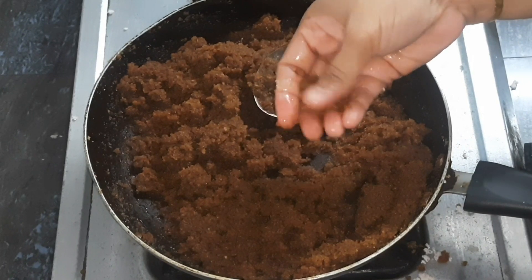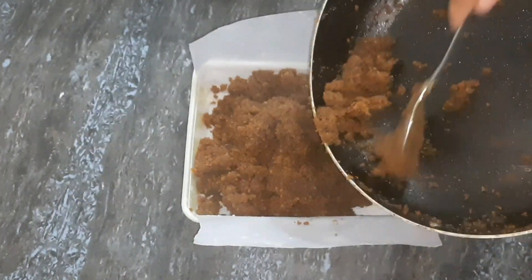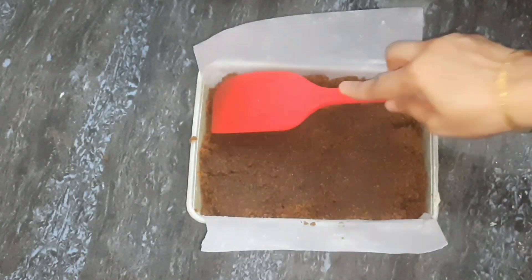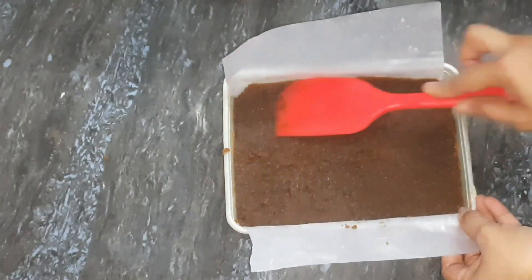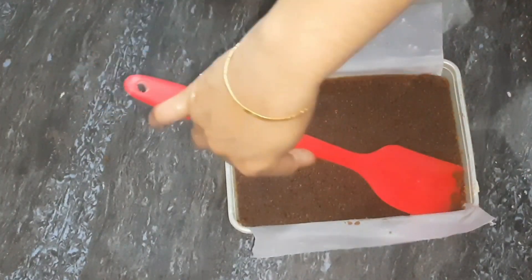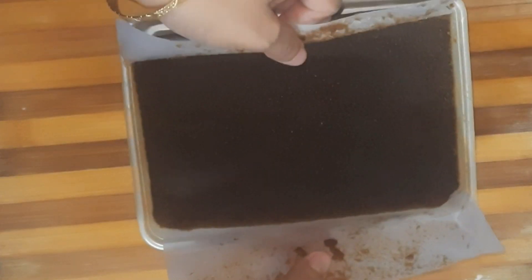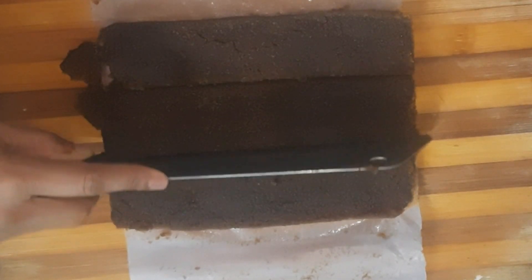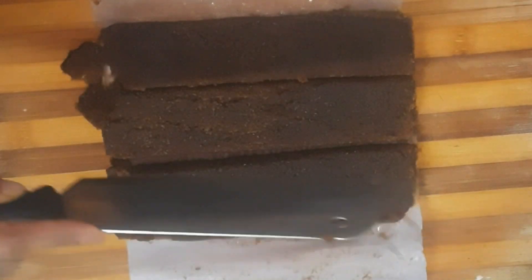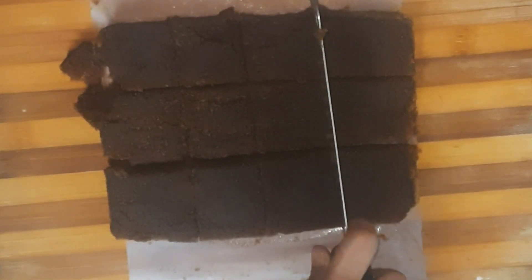Now we will put a piece of paper in a tray. We will set it. Now we can cut 3 minutes of the pan. I will cut the leaves. The leaves are cut.